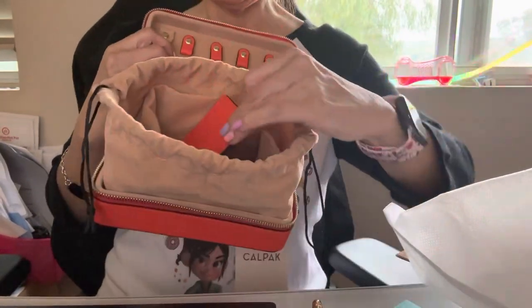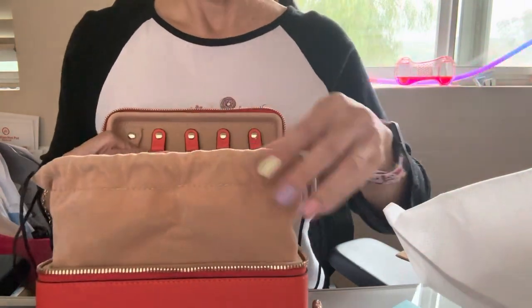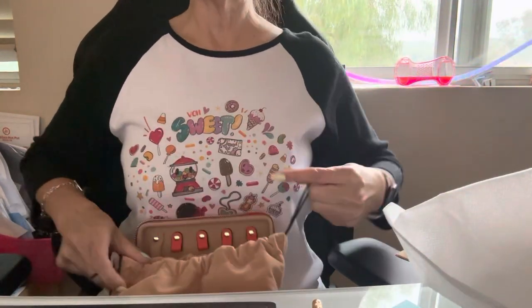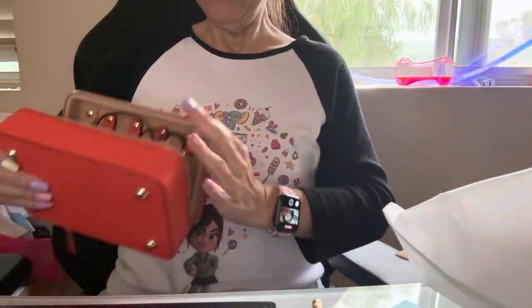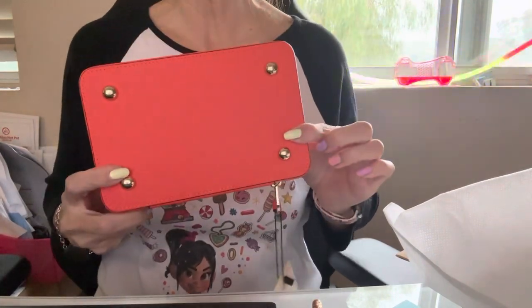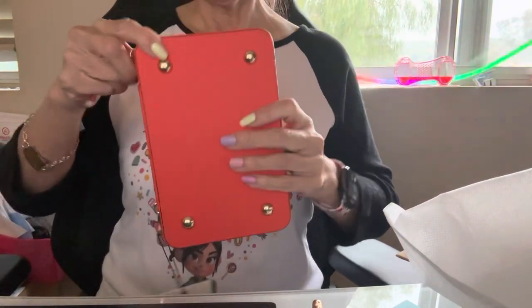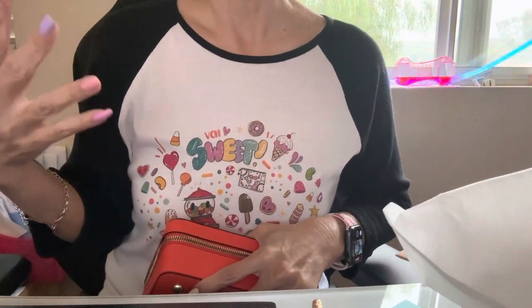The backing of it — again this is like $98, but it's well worth it. The only thing is right now I just think it's so heavy, oh my gosh. And then they have little footing in the back, which I think is so cool.